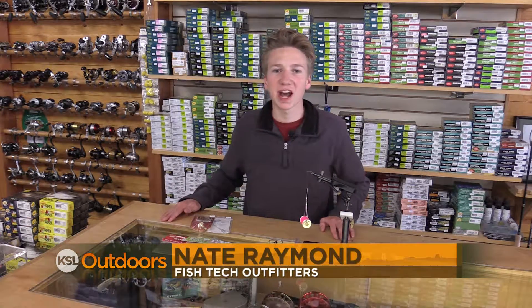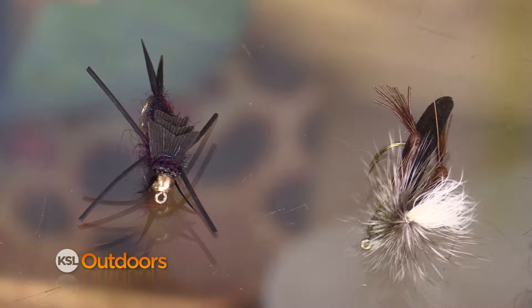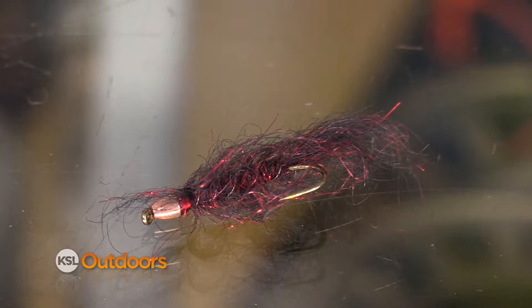I'm Nate Raymond from Fishtech Outfitters and today I'm going to be teaching you how to do a dubbing loop. Dubbing loops work great for flies like scuds and sowbugs, or on big flies like stone flies and grasshoppers, or where we want a thin, sparse, transparent body like on a leech.